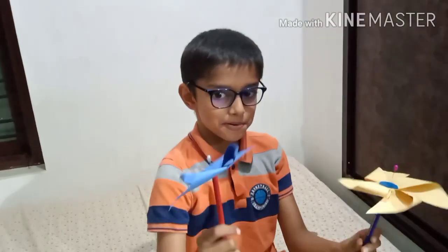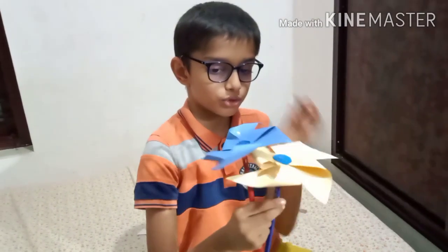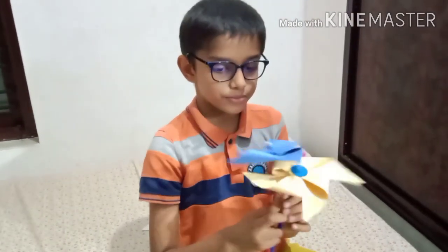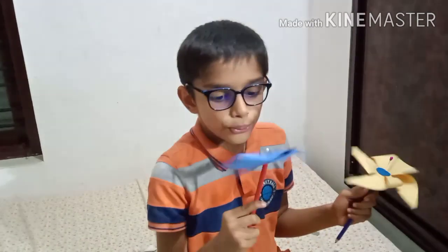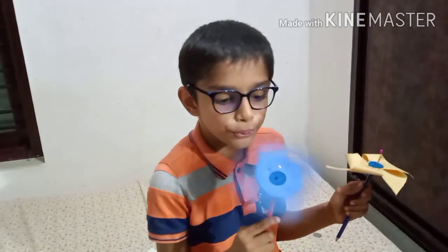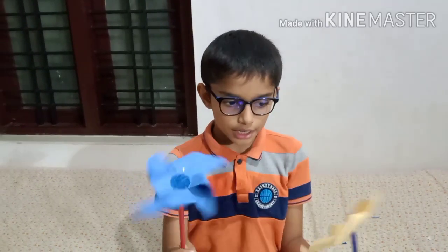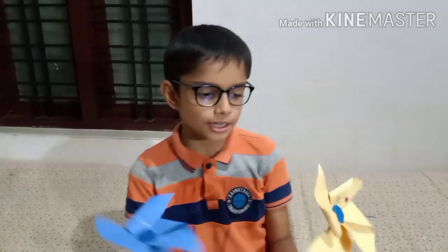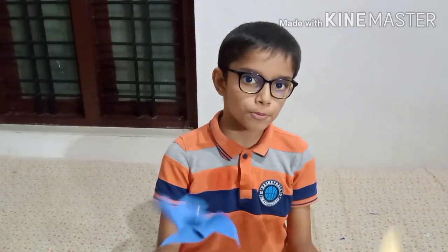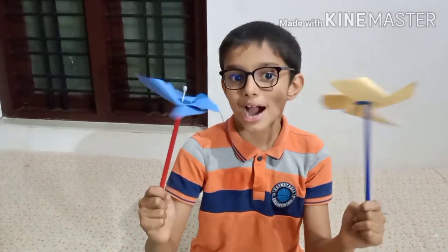I have my first pinwheel and the second one I just made — let me blow them both. I hope you liked the origami spinning pinwheel. Please subscribe, like, hit the bell, and share with your friends. Bye bye!